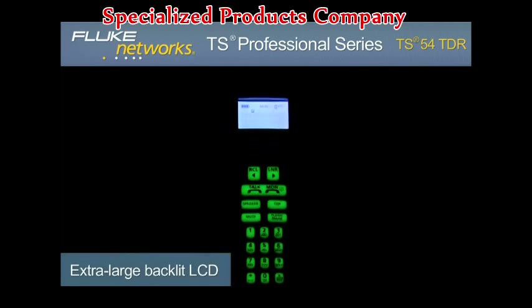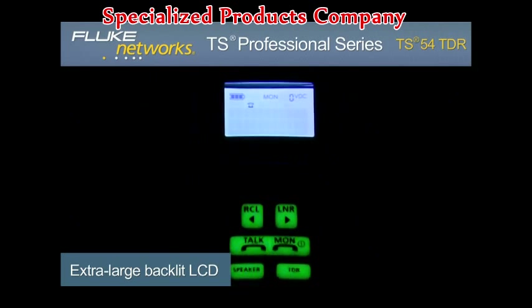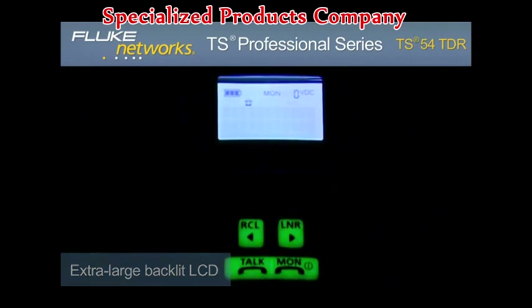An extra-large menu-driven backlit LCD and glow-in-the-dark keypad makes navigation of all testing functions simple and fast.